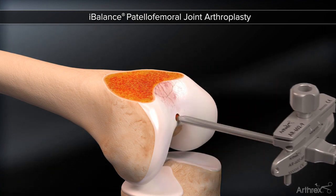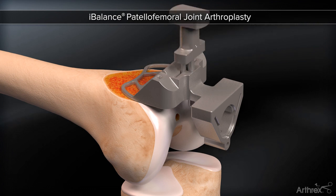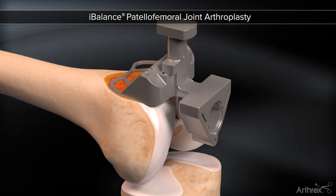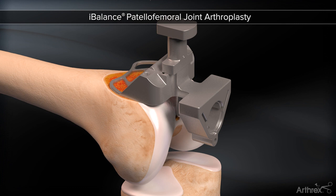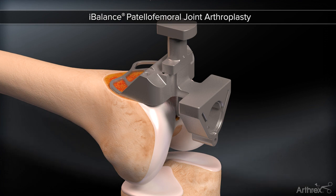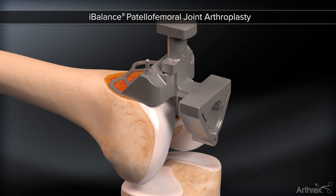Proper component size is established through size-specific finishing guides. A proximal position stylus rests on the articular cartilage, defining proper proximal-distal position. Proper size ensures the component will not overhang at the anterior lateral aspect, as represented by the shape of the finishing guide. Headed pins secure the block into place and the stylus is removed.